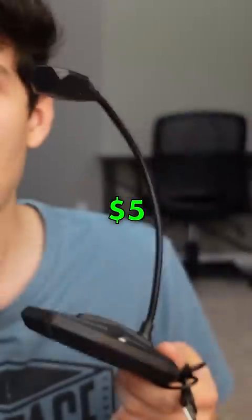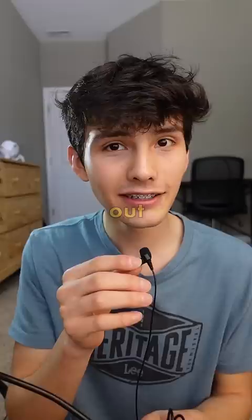Can I make this $5 microphone sound high quality using AI? So this is the audio from the $5 microphone and it sounds pretty bad, but what can you expect? I bought this from Dollar Tree.